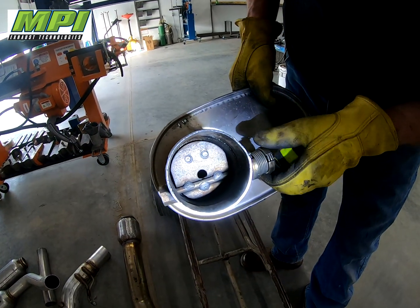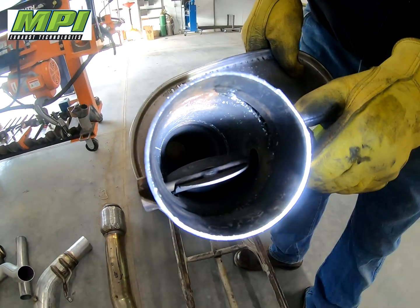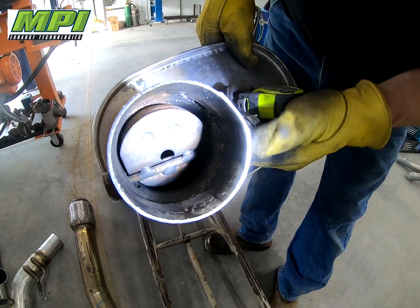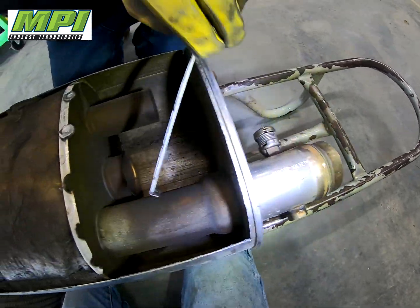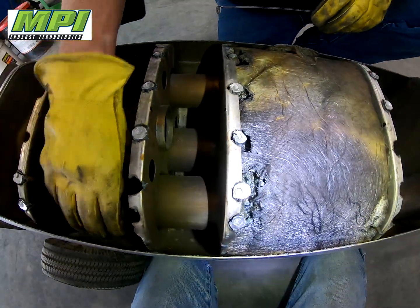This is the inlet off our 6.2 liter. It has a heat riser style valve — exhaust pressure blows it open. It has a big counterweight on it. This is the inlet: blows in three inch, probably drops down to two and three quarters, and blows through the inlet pipe.